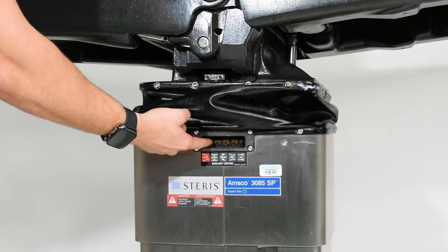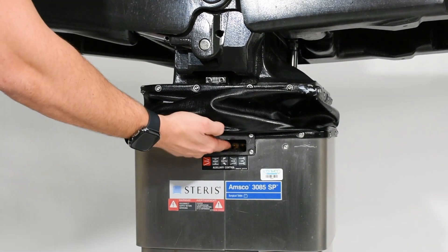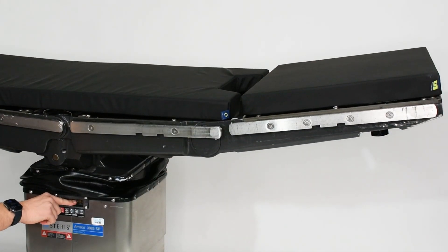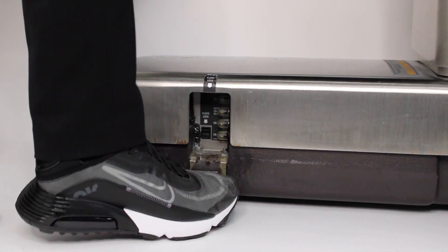In case of hand control failure or power loss, the AMSCO 3085 SP comes with auxiliary override controls, a manual table lock, and manual foot pump.